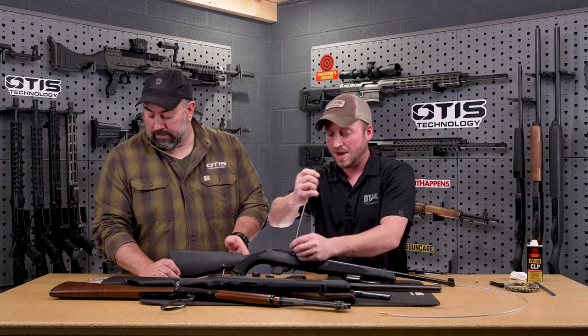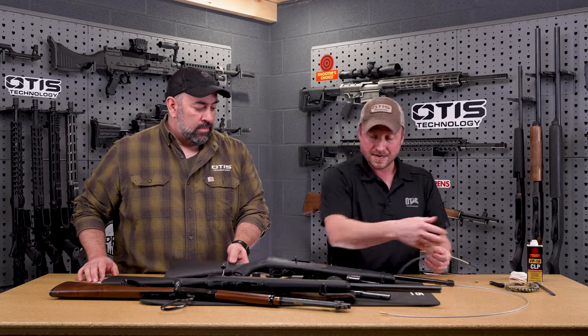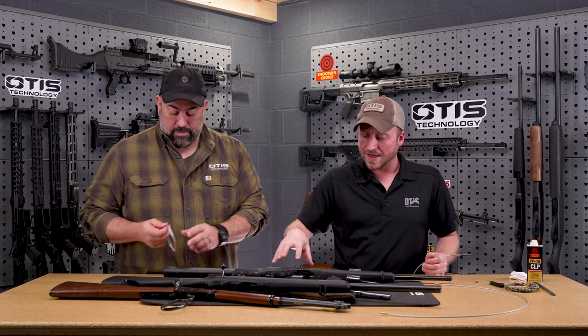With traditional rod systems you would use it from the end and push everything back down, but we want to get rid of all that junk out the end. So we came up with a limited breach system to make that easy.